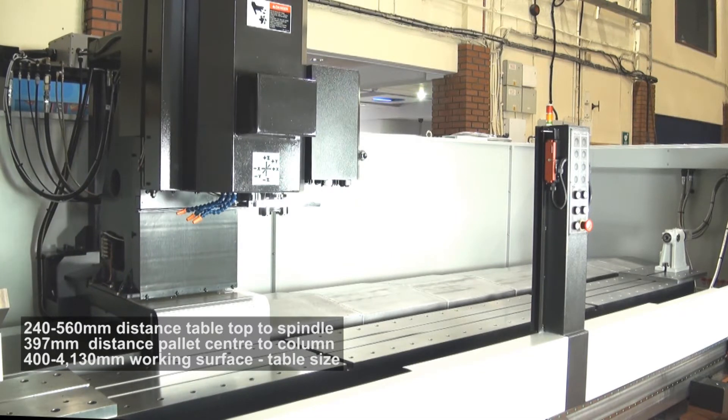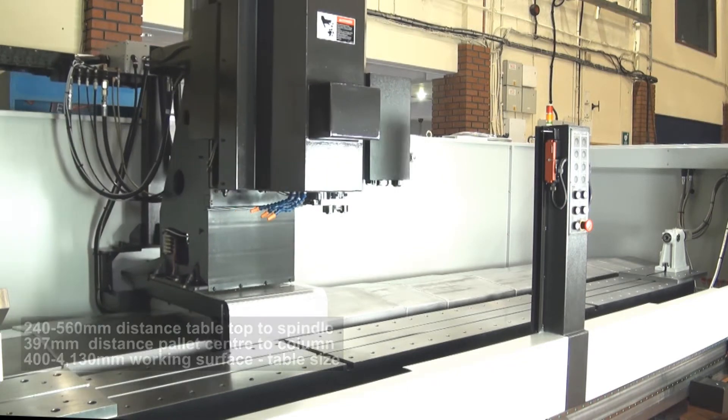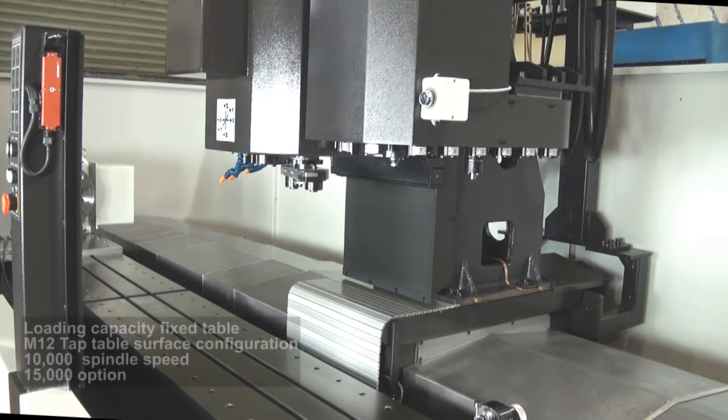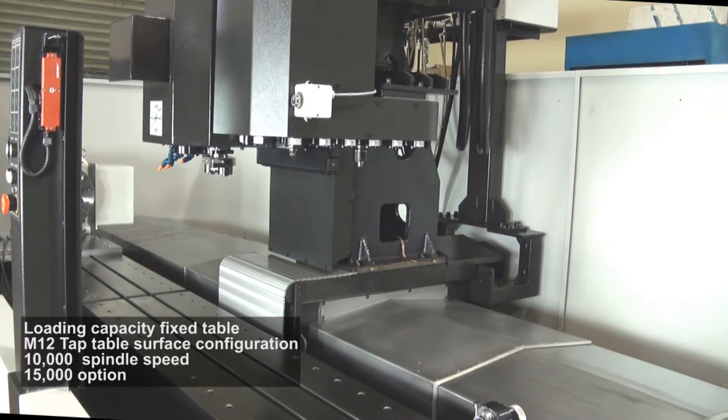The machine is very fast for its size, with a BT30 spindle, 10,000rpm and XYZ rapids at 26, 48 and 48m a minute. So with the x and the y-axis all moving from the travelling column you can generate plenty of speed to very quickly remove metal.